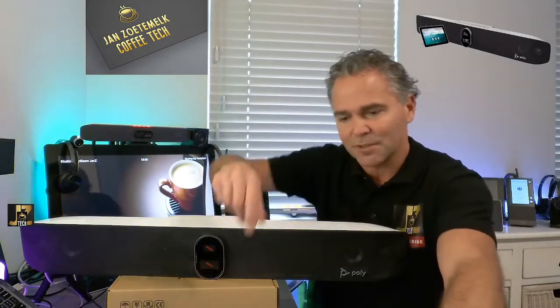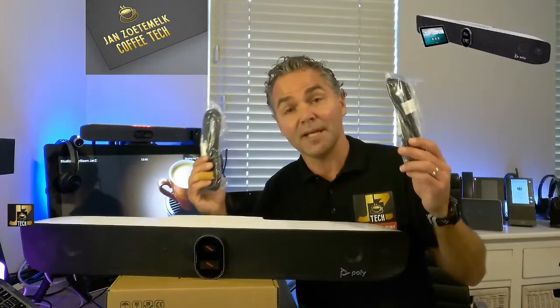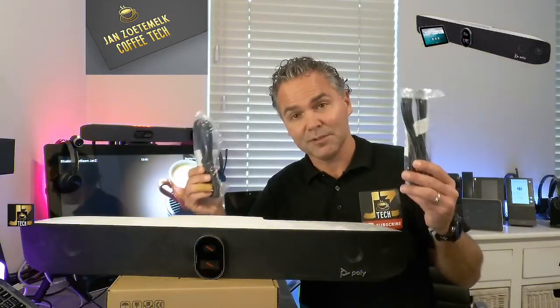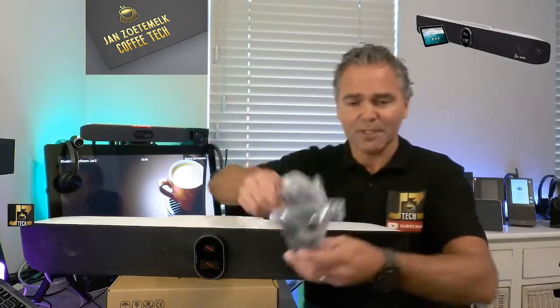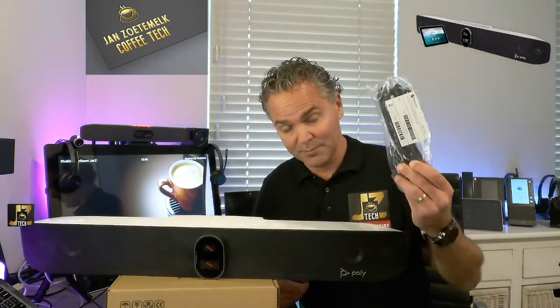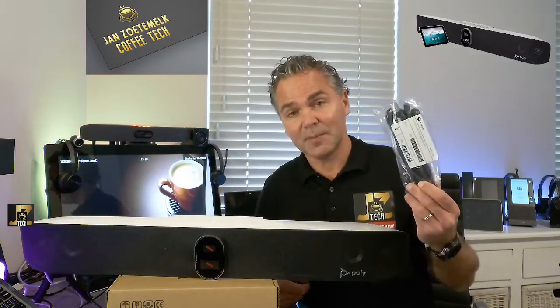Also, not to forget, two HDMI connectors — because it's a dual screen system — so you will also receive two HDMI cables to hook it up to a dual screen setup. And lastly, we have a network cable that comes along at four and a half meters, or about fifteen feet, in this package.